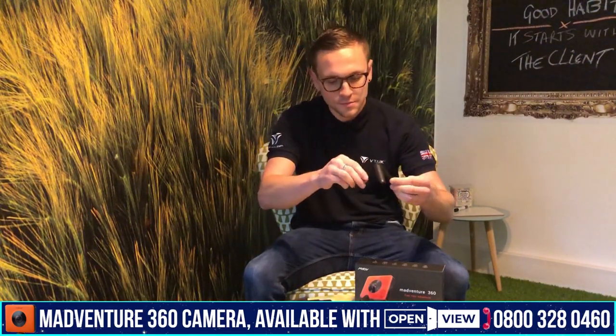So let's have a look at what we've got in the box today. Starting off, we've got the very important 360 camera itself, nice and small in size. We've also got a little tripod so you can mount it on a table to get the best angle, and we've got a selfie stick as well for those of you that like to take selfies.